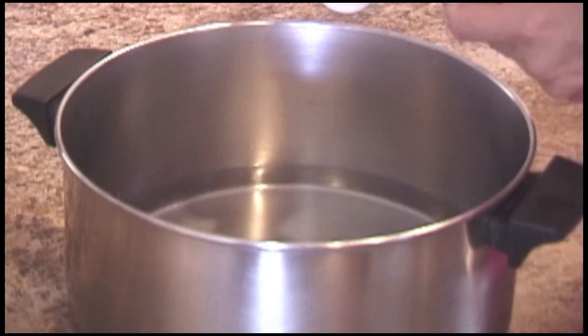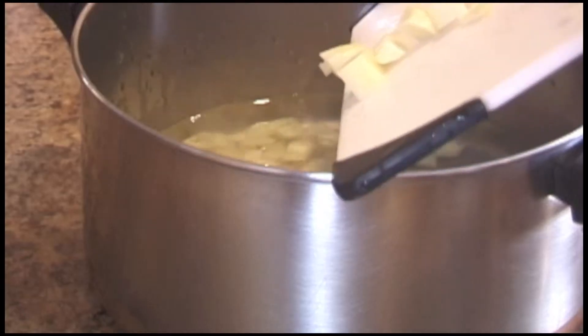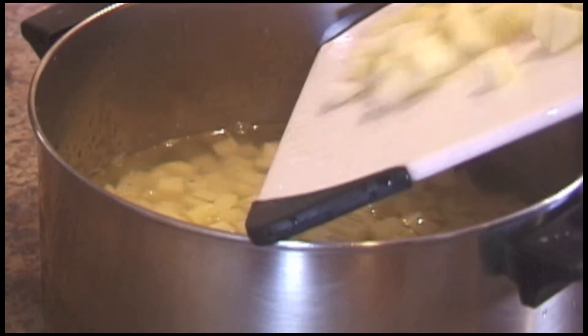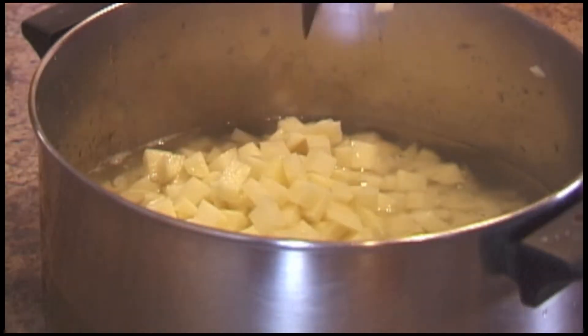Before I cook the potatoes, I like to put about a tablespoon of white vinegar in the water so they will keep the color. Cook the potatoes on low heat until they are tender.